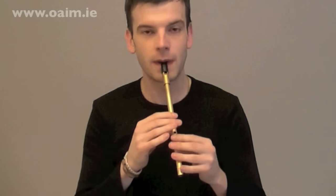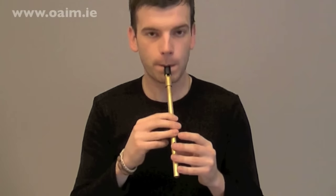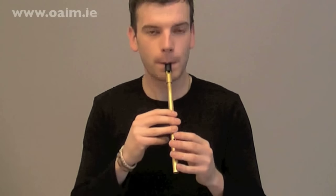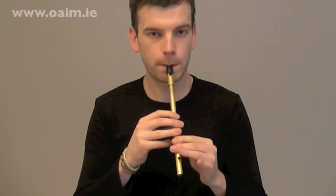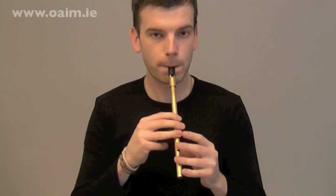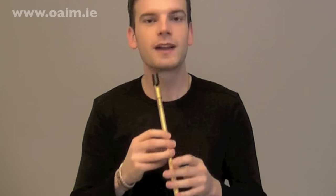Okay, so I'll play the first phrase and you repeat after me. After two, one, two. One more time — one, two. That's it.